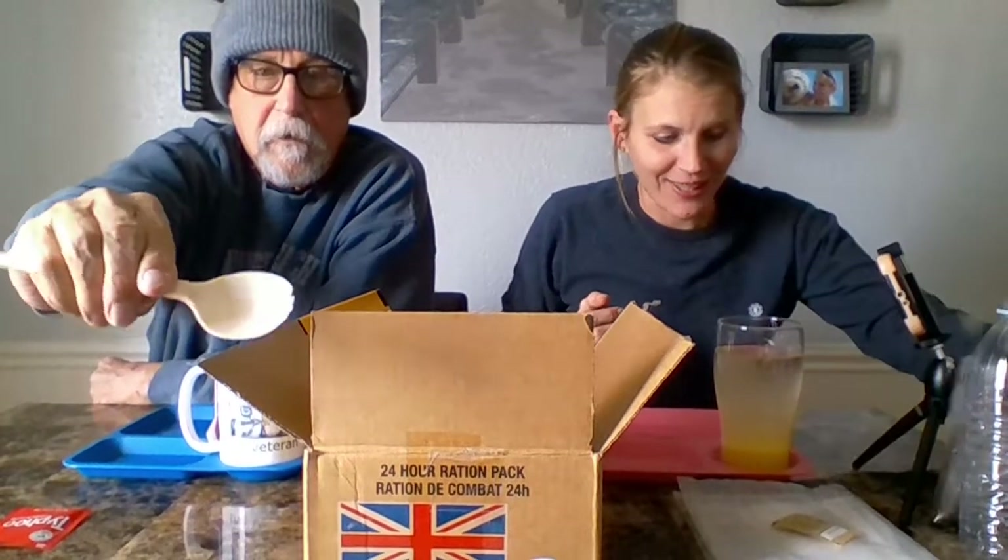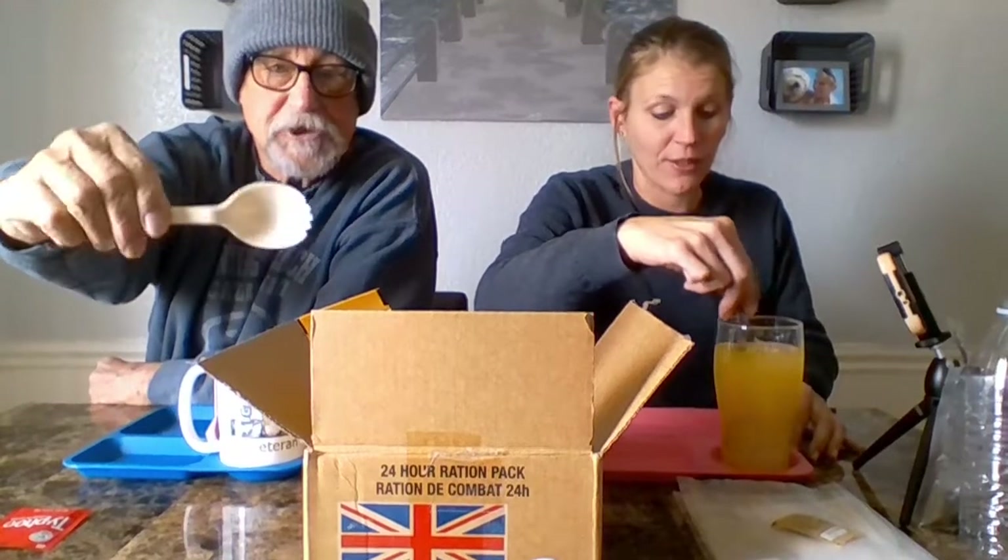Bobby is going to use that. Is that not nifty? It has teeth — it's got a little fork on the end of the spoon. It's a spork. That's like a heavy-duty spork too. I've got a spork — that's scary.